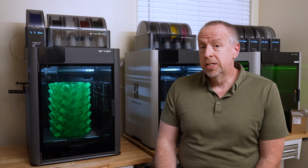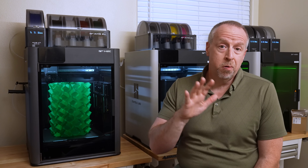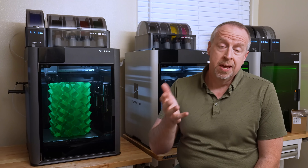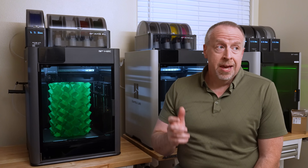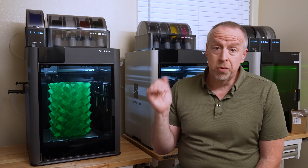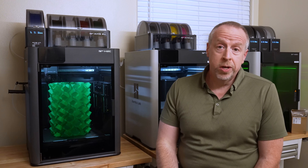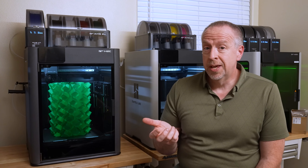The printer does still cut the filament and pull it back to the AMS, so it still needs a prime tower to push out any bubbles caused by unloading and reloading the filament. The resulting prime tower is a little bit bigger than the ones generated by the other H2 machines without the Vortec system. So the obvious question is: how much does it really save?